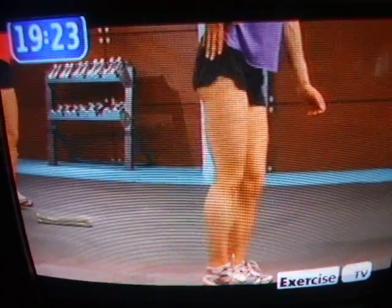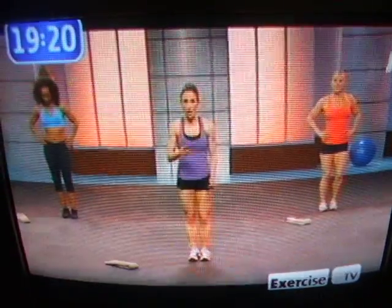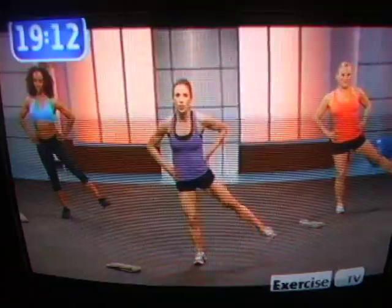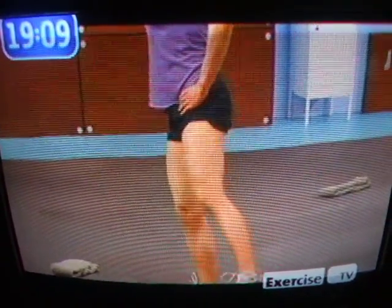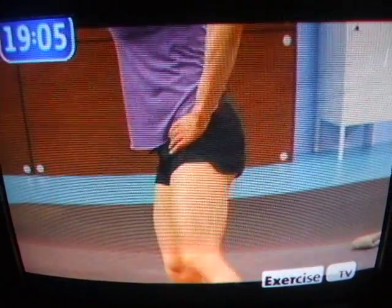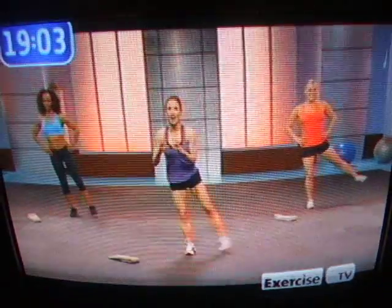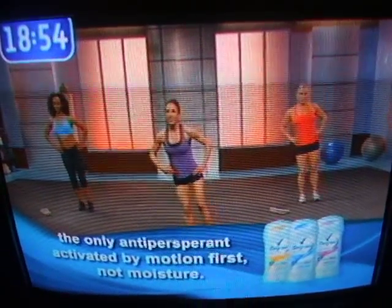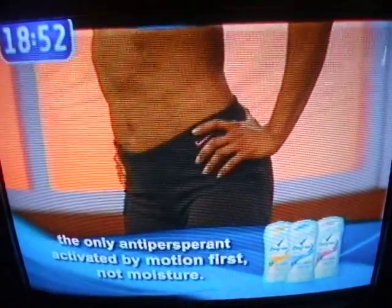Nice. Three, two, one. Find your balance. Don't rush it. Okay, here we go. Three, two, one. Good. All about the butt here. I love the butt. I have an obsession with the butt. I've been working out for more than a decade, and I've always wanted that nice perky behind that you can just get from good training. That's why I created this Butt Bible.